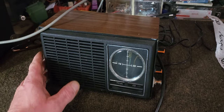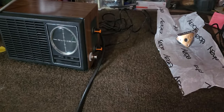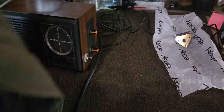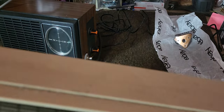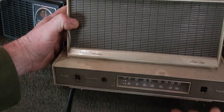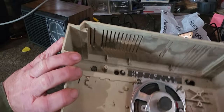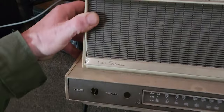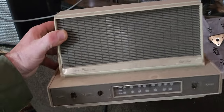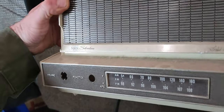Pretty good shape for what it is. I got another one I'm gonna try to put something in here soon. This is an old Sears Silvertone — that one's kind of cool looking. I'm gonna make a pedal out of this one sometime. We'll see what happens; I'm not sure what circuit I'm gonna put in it yet.